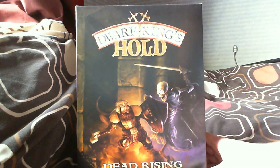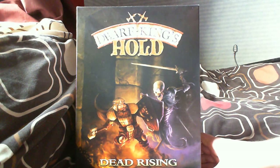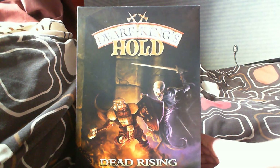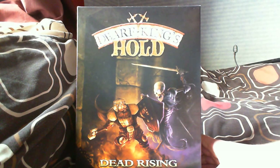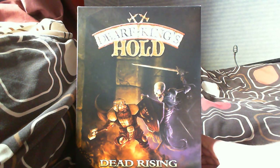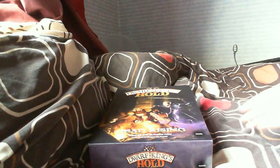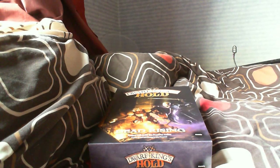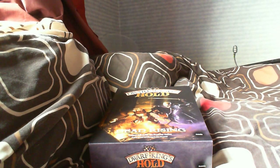I basically took advantage of a big sale that they were having on Mantic's Head Honcho's birthday. Ronnie basically offered 50% off everything and had loads of freebies with orders over a certain amount. So I took the plunge and bought this along with the Kings of War Morgoth's Revenge battle set as well, which I'll be doing another unboxing of.